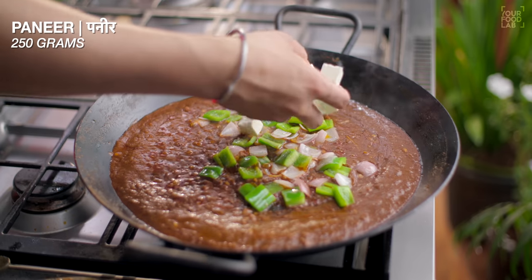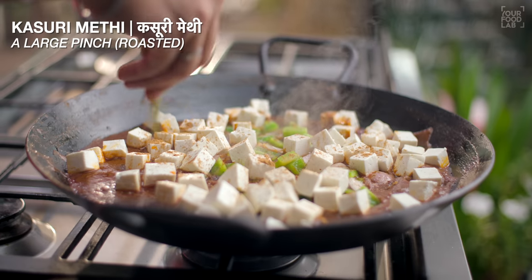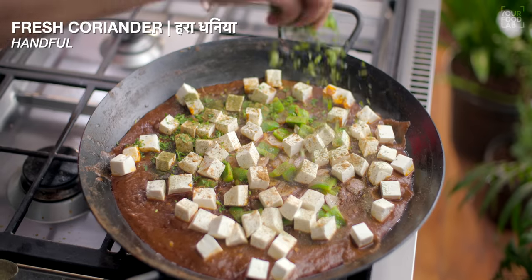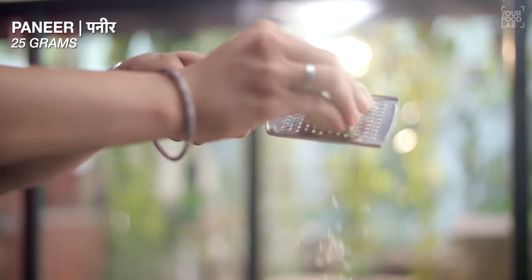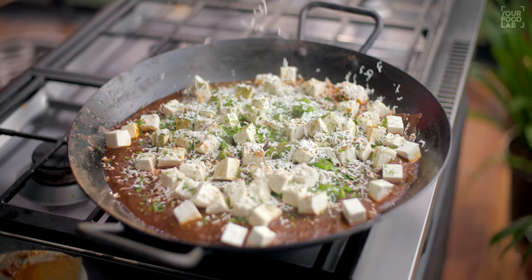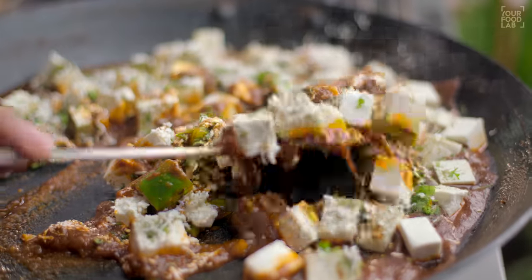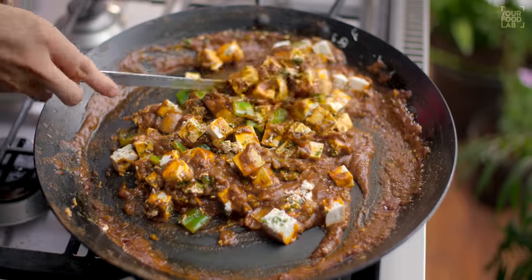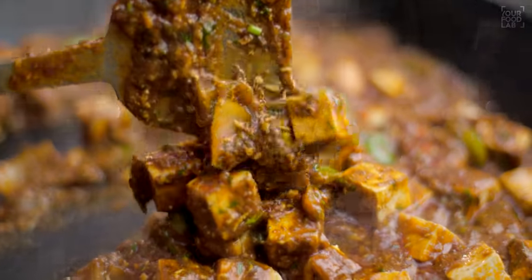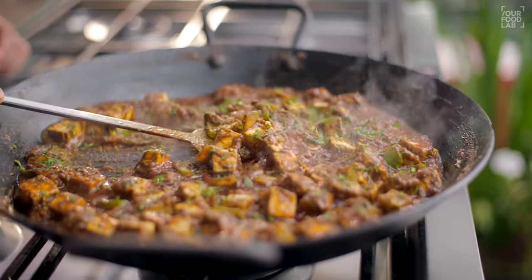Now you can see that the gravy is cooked well. Add the paneer pieces and mix gently. The gravy will get a rich feel. Mix everything together carefully — the paneer doesn't need to break down, just fold it in gently. I'll check the dish — it looks perfect. Now add some fresh coriander at the end. Our Tawa Paneer is ready.